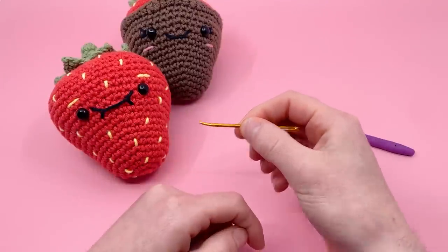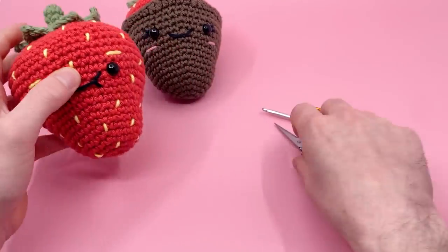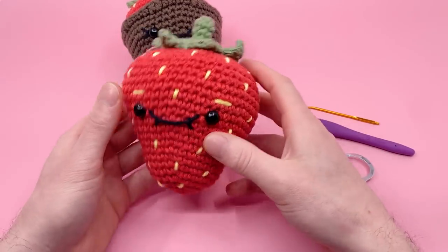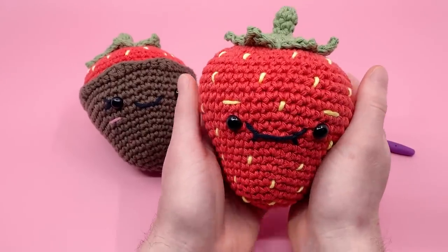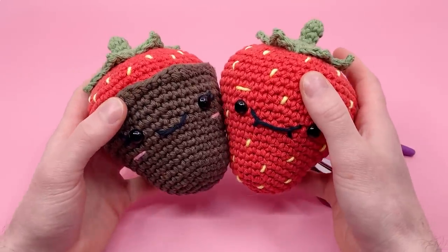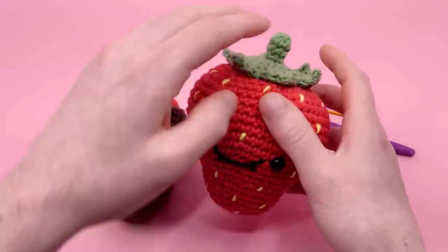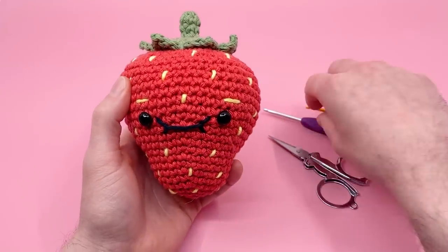You also need a darning needle — I really like using crimped darning needles, which helps get in and out of hard-to-reach stitches, especially when embroidering all the seeds. You'll need scissors and 10mm safety eyes. If you want a kit with all these materials, check the links in the description below — it comes with exactly what I'm using in this video and you can choose between chocolate-covered or regular strawberry. Now let's get started making the strawberry body using red yarn.